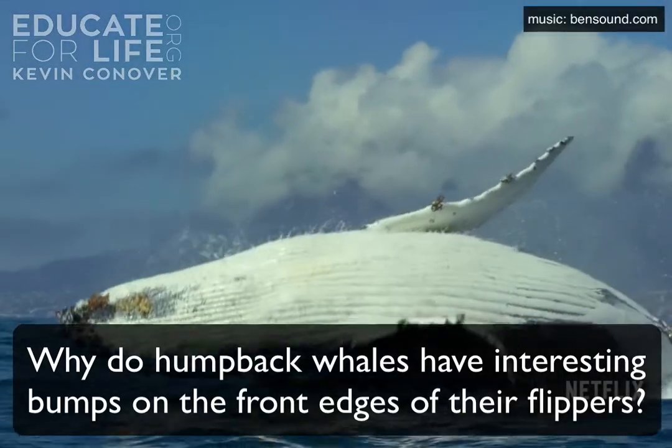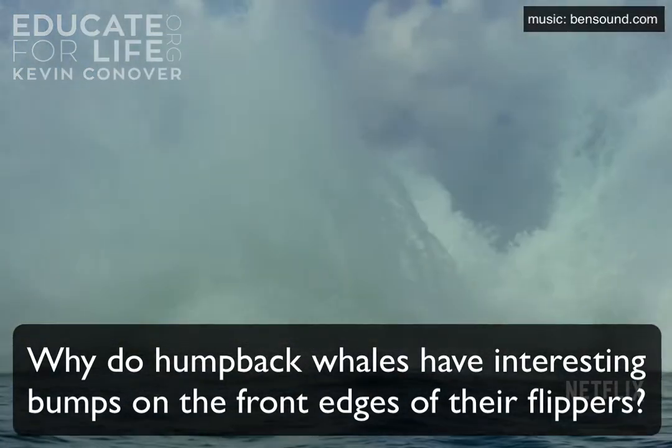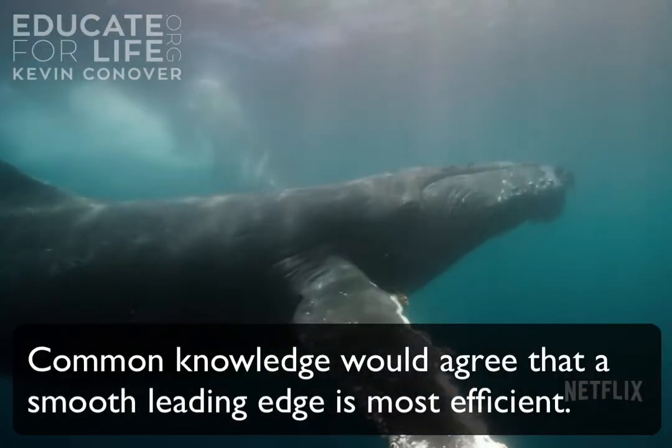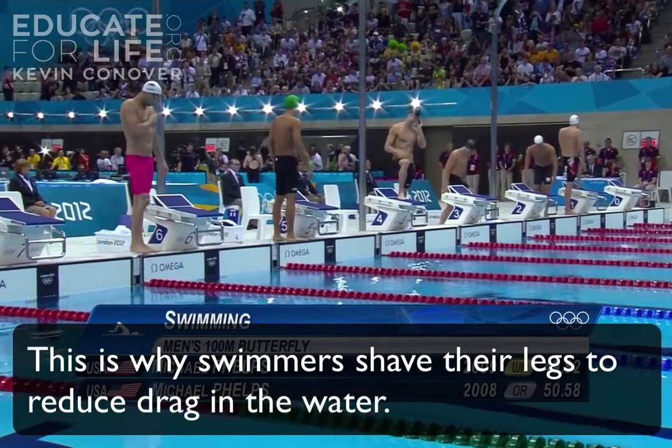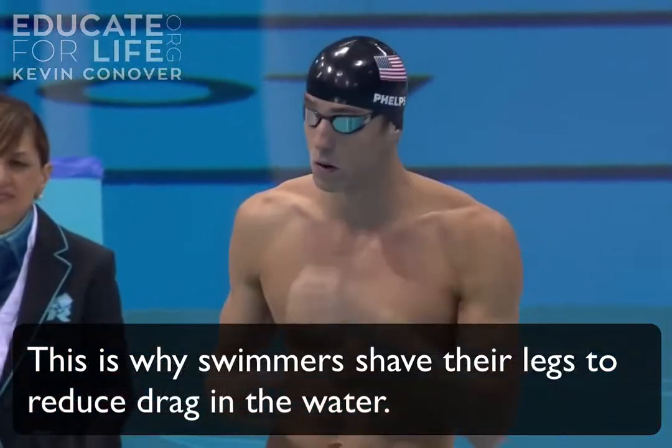Why do humpback whales have interesting bumps on the front edges of their flippers? Common knowledge would agree that a smooth leading edge is most efficient. This is why swimmers shave their legs to reduce drag in the water.